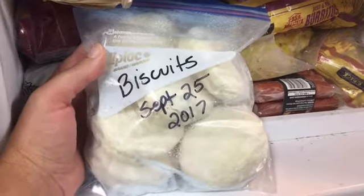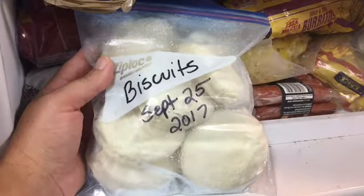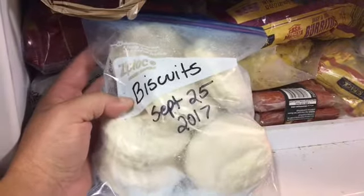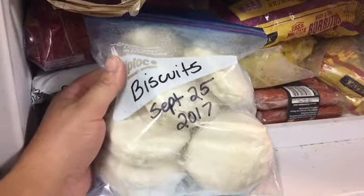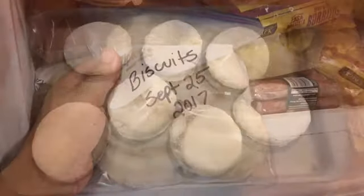Here's our first attempt at making freezer biscuits. We made them and froze them, so I'm getting ready to go cook them. If they turn out good, then I'll tell you how we made them.